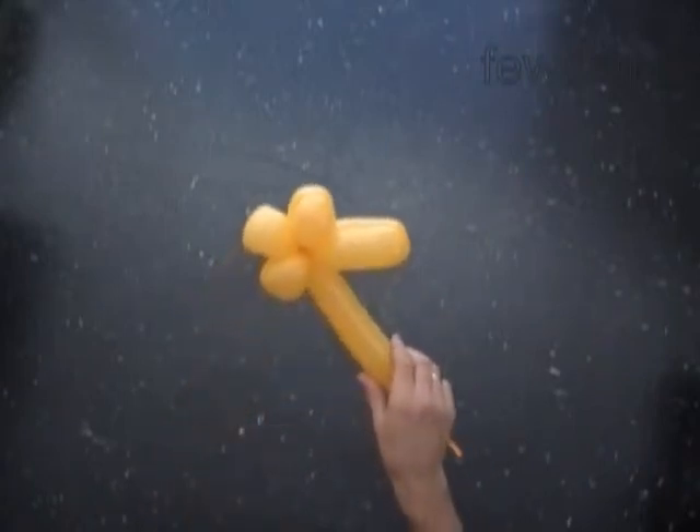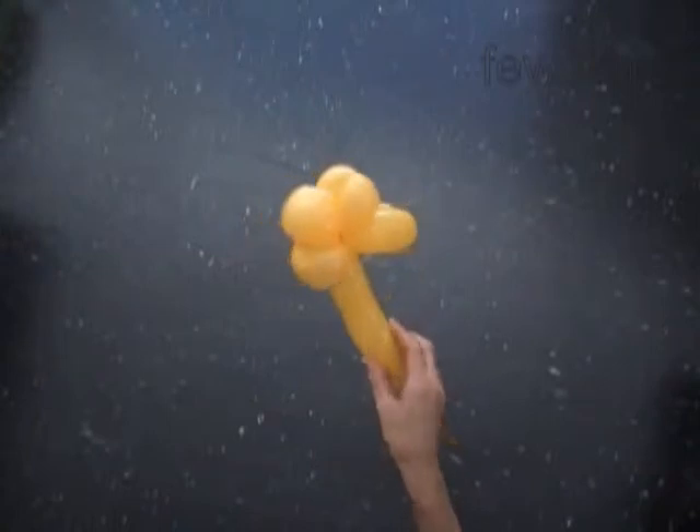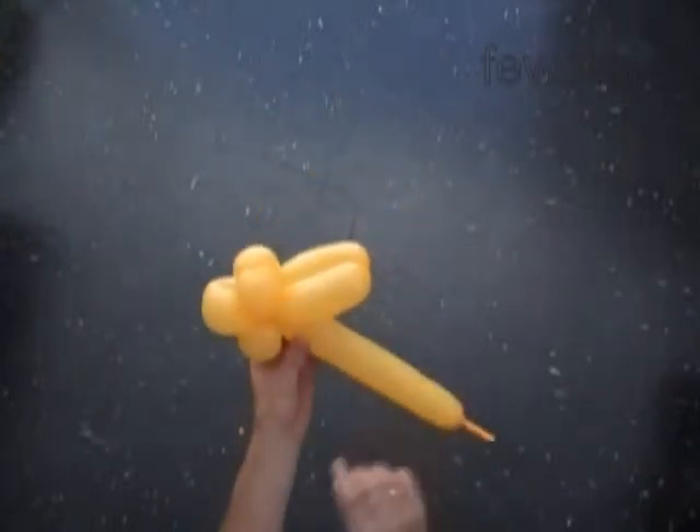We have made the wings. The next bubble we twist to make the body. Let's twist the seventh about 3-inch long bubble. It is the body.